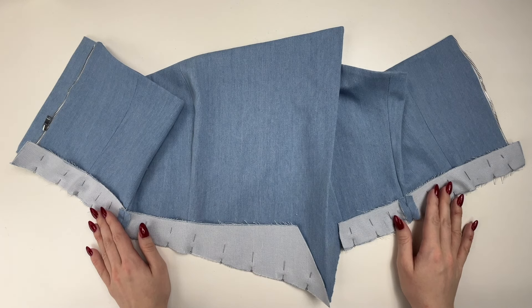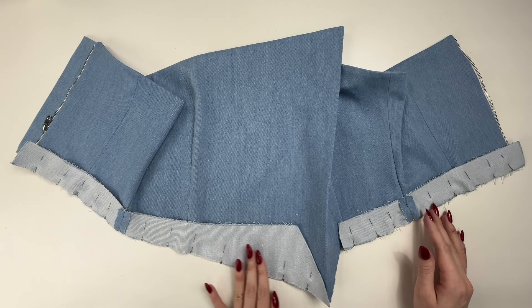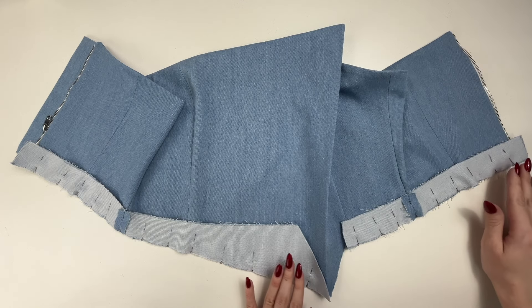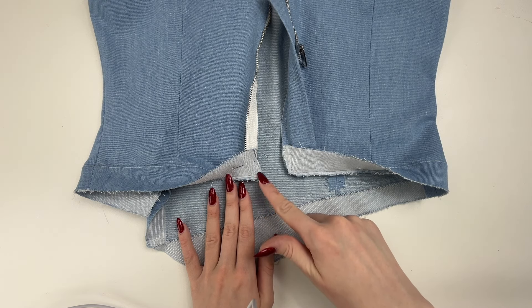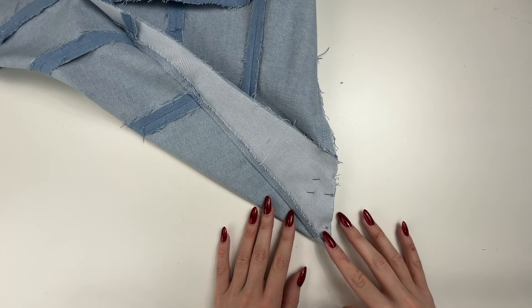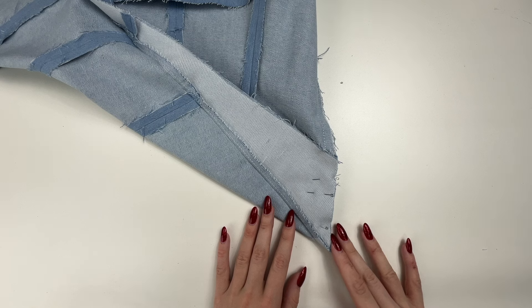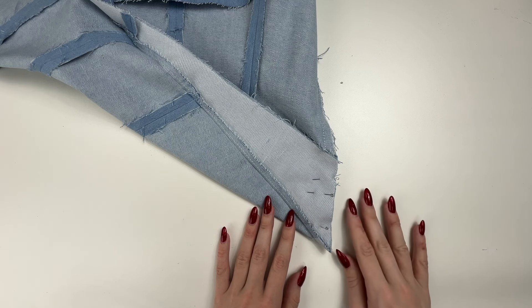Stitch the corner of the central front facing and the edge of the right side seam. Stitch the bottom right and left edges of the bodice with facings, then top stitch along the facings at 1mm from the stitching seam. Stitch the corner of the central back piece with a facing, cut out corners, flip right side out and press. Stitch the corner of the central front piece including the edge of the left front piece, cut out corners, flip right side out and press.